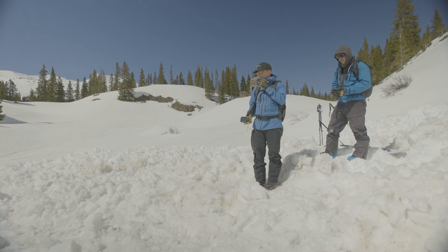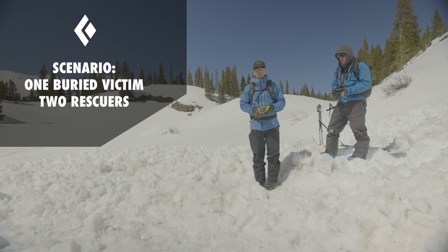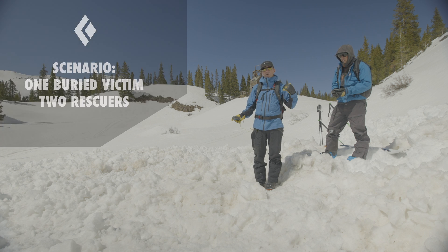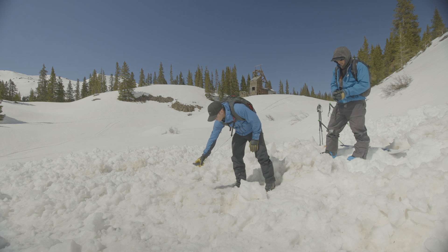What we have going on here is one buried person, one missing person, two searchers. We're taking it just from a fine search. We took our skis off at about 10 meters and now we're just pinpointing.